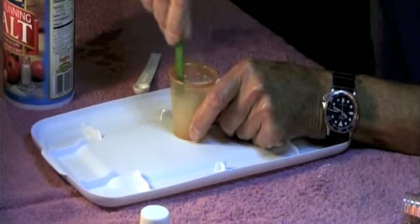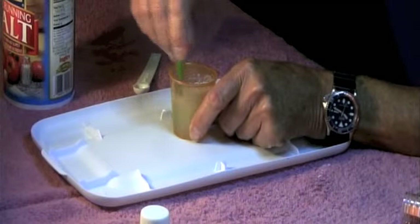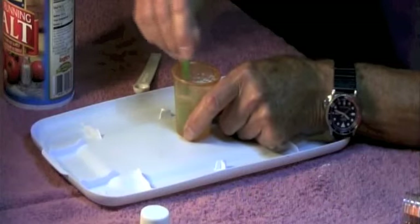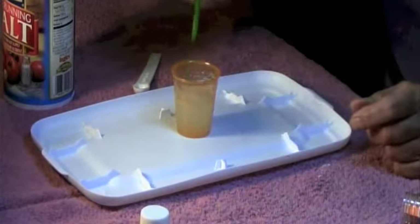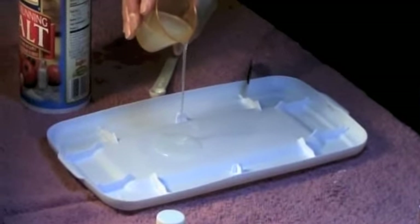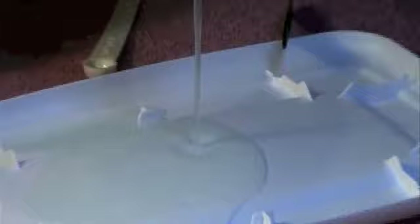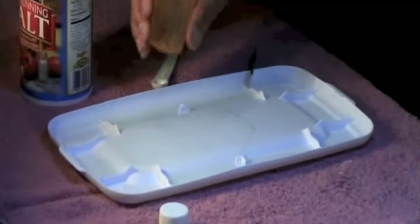Then we can actually pour it out. If you do this in an opaque cup, the children won't be able to see it turned into a solid — it will look like the water has disappeared because it won't come out when you turn the cup upside down. Here we have the liquid and we can pour it out. It's amazing stuff. The salt will liquefy it, and it only takes about a quarter of a teaspoon as you saw.